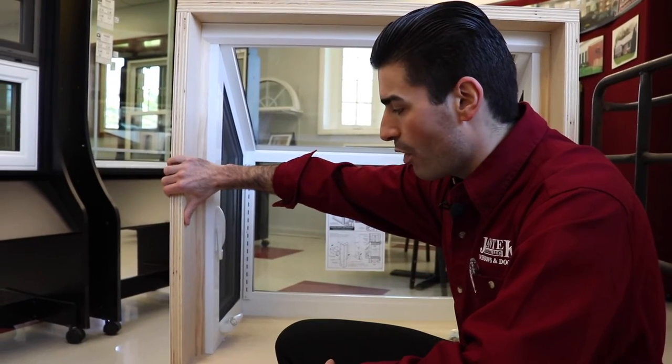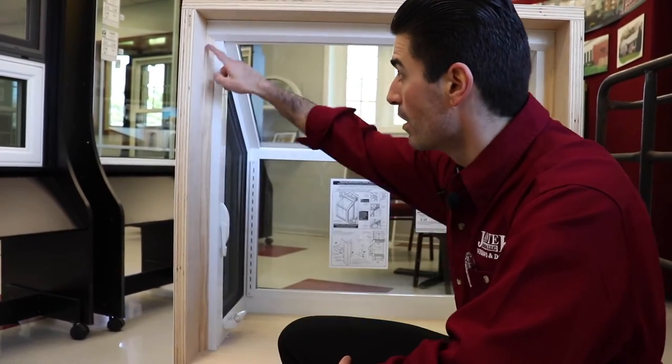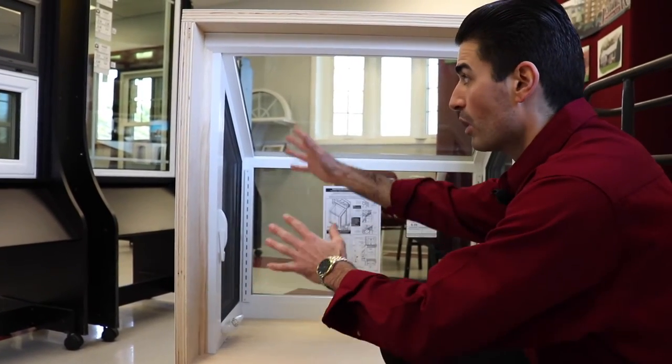Now we can see the inside of the garden window. As you can see, the solid, really nice, smooth birch veneer wooden frame — this is what the interior would look like. And you can see you've got your glass and where the vinyl comes over top of it.